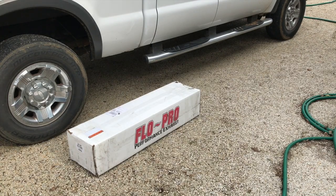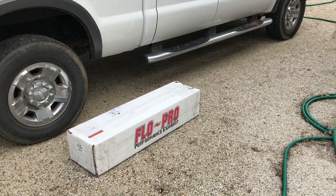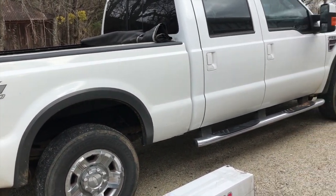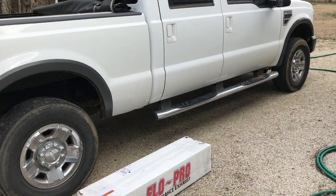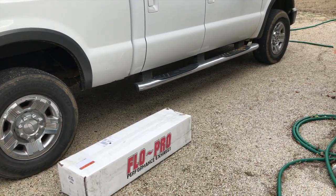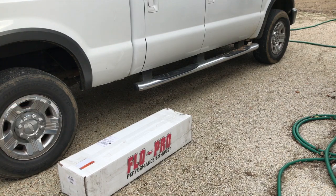Hey, what's up guys, welcome back to the Ramsey Custom Shop — a little bit of a different kind of video today. You guys have probably seen over the years this truck in my videos. This is a 2008 F-250 FX4 four-wheel drive and it's got 160,000 miles on it now. For the purposes of this video we're going to convert this vehicle to off-road, so we're going to do a DPF delete pipe on it to get rid of the DPF and all the hassles that come with that.